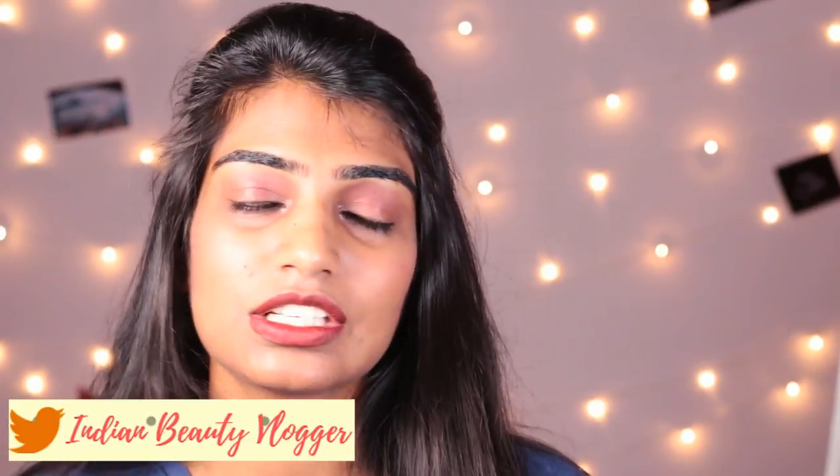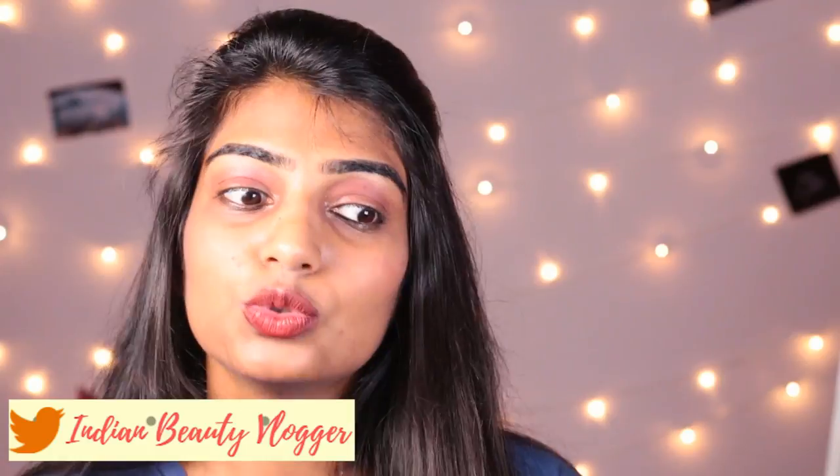I myself prefer waxing over other conventional methods, whether it's shaving or any other hair removal technique. I just love wax because you don't need to consider any other option for a good four weeks. This video is sponsored by Mellowax — hashtag sponsored — and they sent me this whole waxing kit.